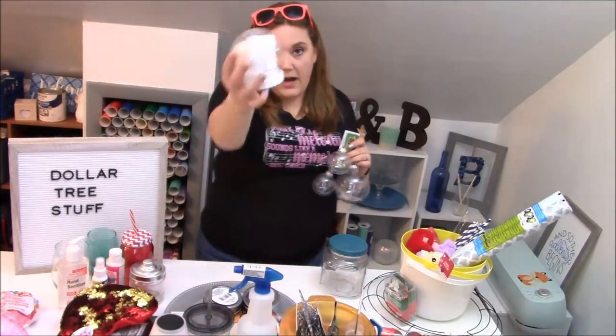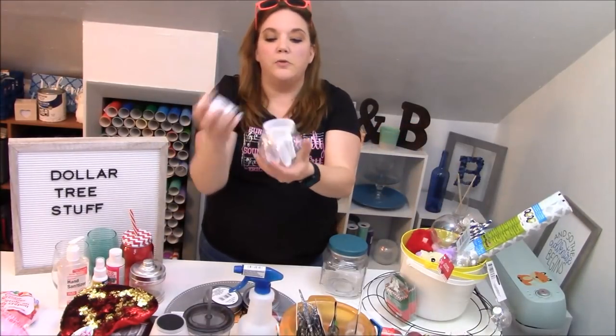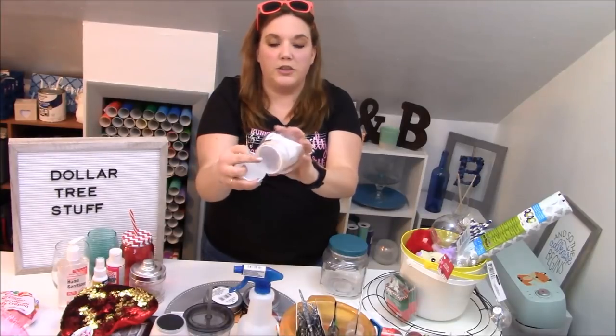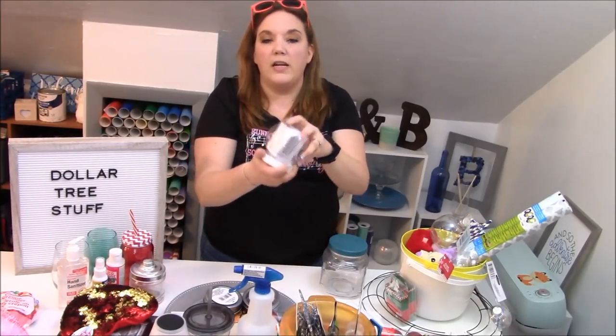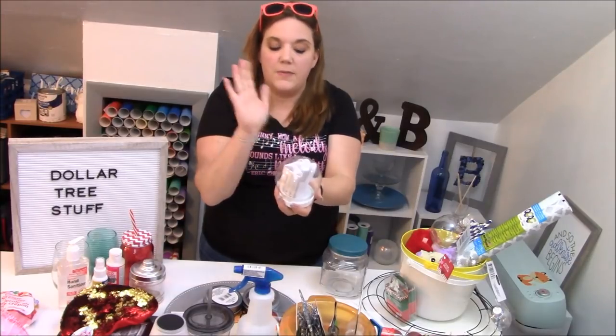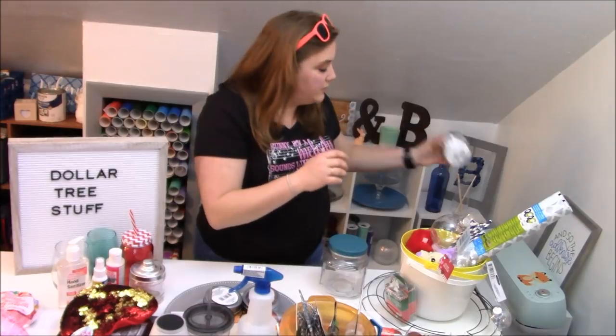We also have a snow globe. This thing's really cool because it's actually sealed and you could actually put water into it if you wanted to. These make great gifts — not just for Christmas, they're really fun even for birthdays. All sorts of great things you can do with that.